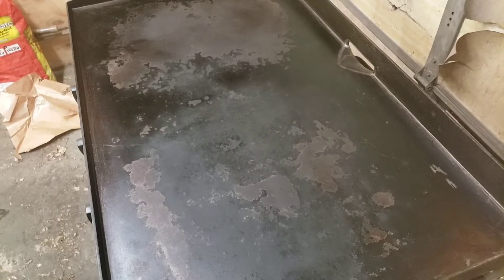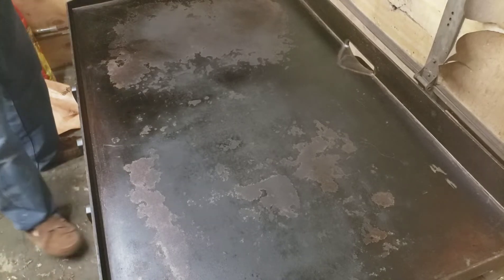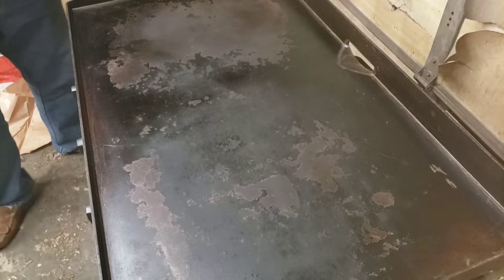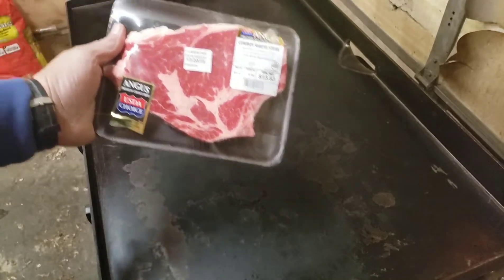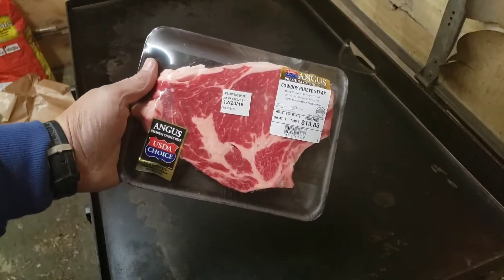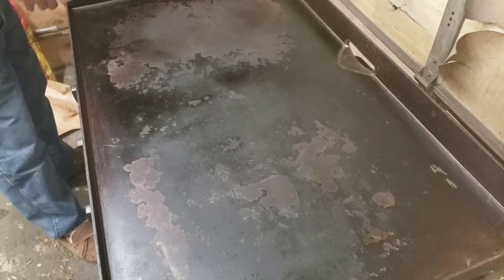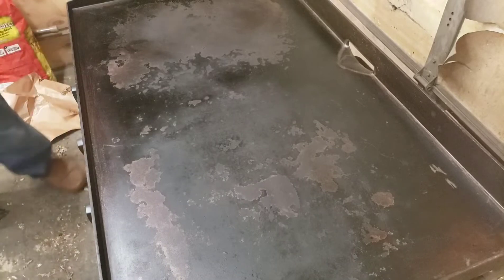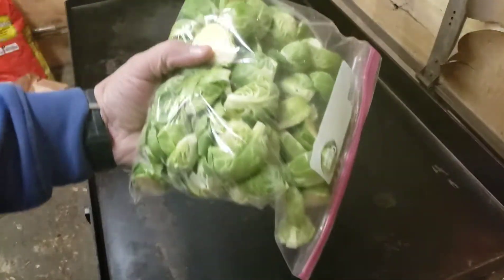Hey YouTube, hope everybody's doing okay tonight. I am making a 1.46 pound cowboy ribeye Angus USDA choice on my Blackstone. I just don't feel like firing up my grill tonight, but I'm also doing some Brussels sprouts.